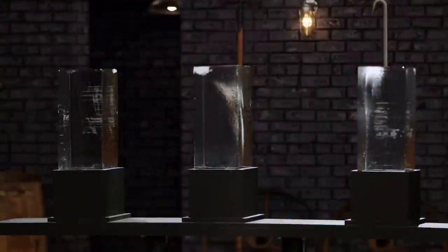Bladesmiths, welcome to our strength test. What your blades do to the ice, I don't really care. I want to see what the ice is going to do to your blades.